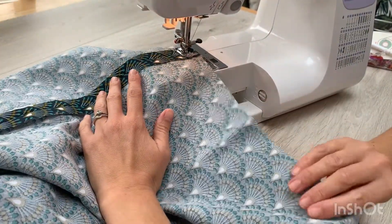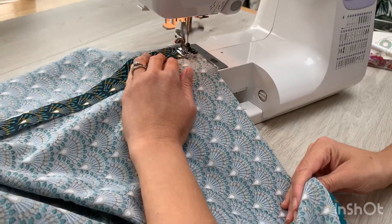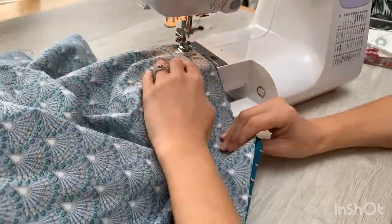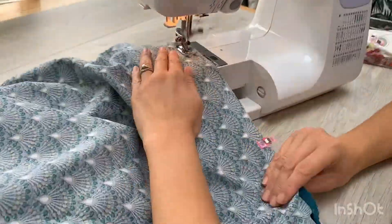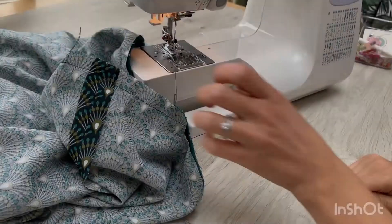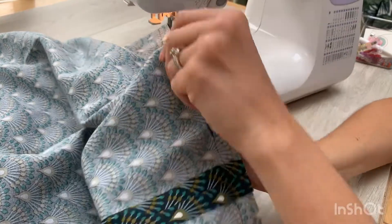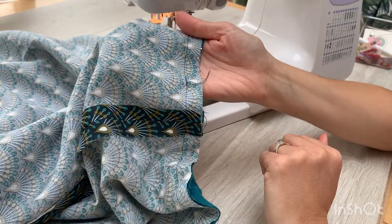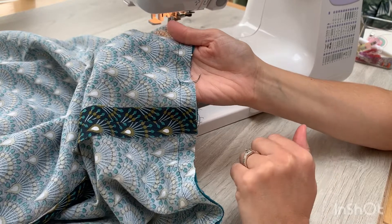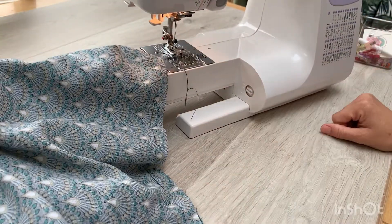I come all the way round in a big circle, matching up those raw edges as I go. I've created a 1.5cm seam allowance. When I get back to the beginning again I should just go back over my original stitches and do a little back stitch to tie that off. And I'm now ready for the next stage.